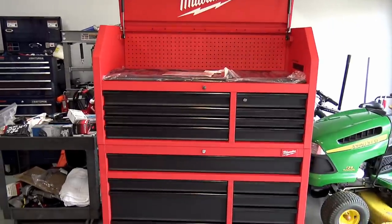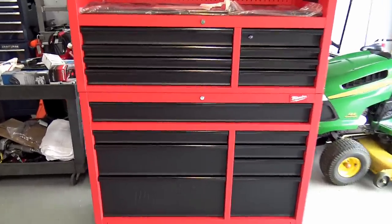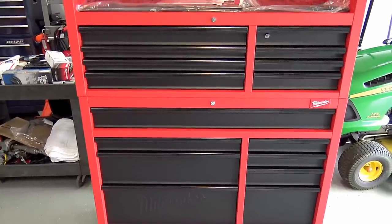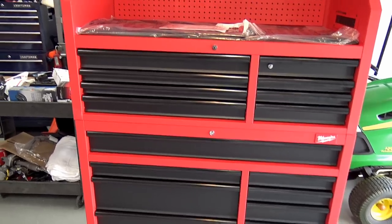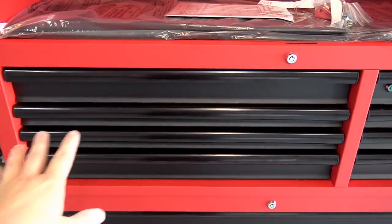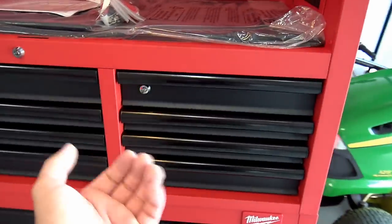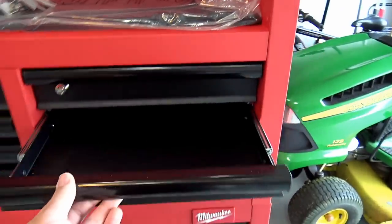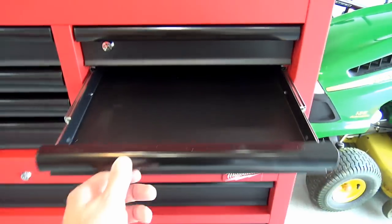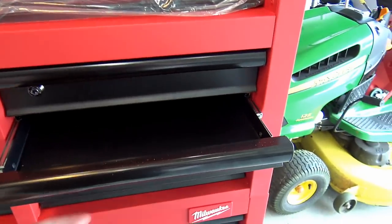The big thing I like is it has a couple big drawers down below, and there's a big wide one right in the middle for long tools like pry bars and stuff like that. Up here we have standard-width drawers for sockets and a lot of stuff, but over here I love that you still have small drawers for picks and screwdrivers so they don't get lost in a huge drawer.